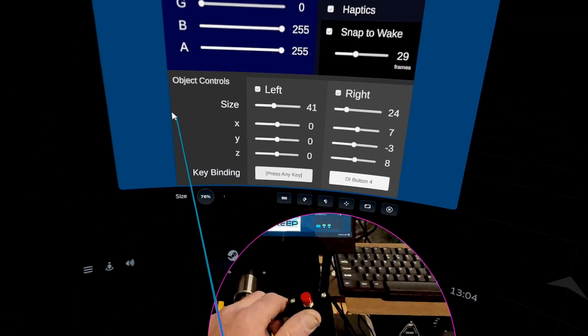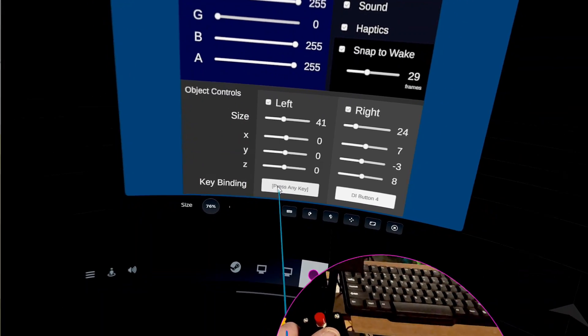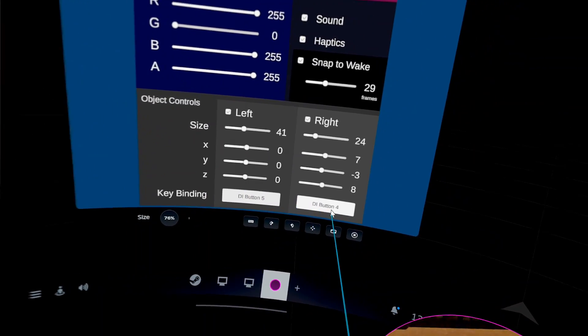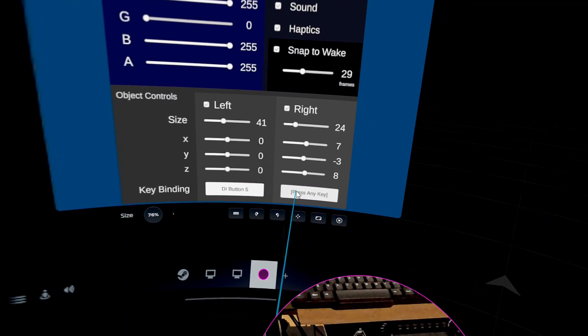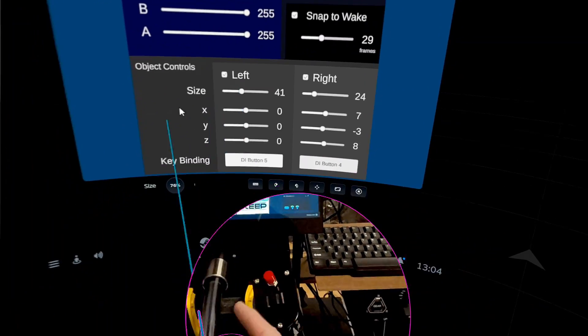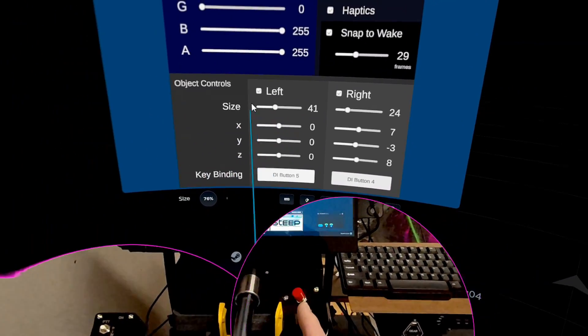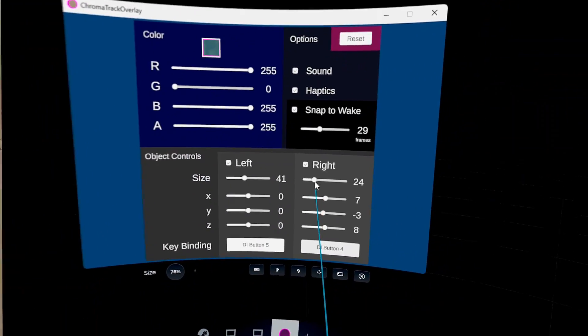This is the one I asked for. You can see I'll use the left controller there — you click it to select it, and when you select it, it'll set that. And after that, you can turn it on and off with that. He's also added the ability to not only resize each, but to move each of the squares in the X, Y, and Z coordinates.